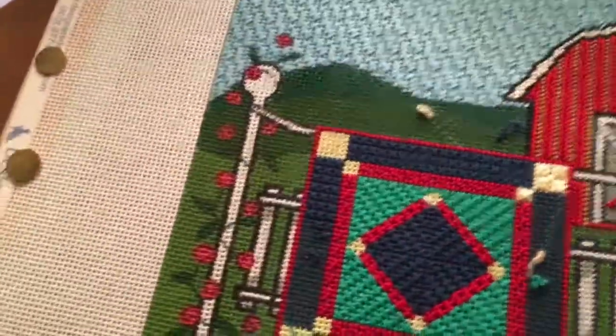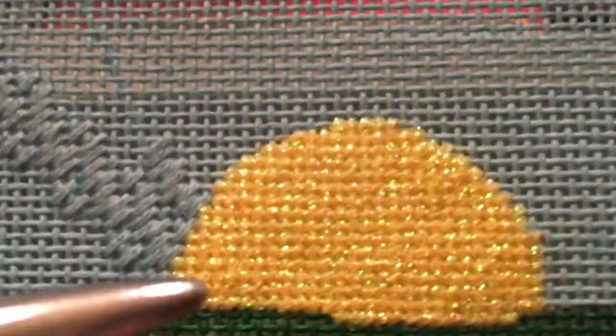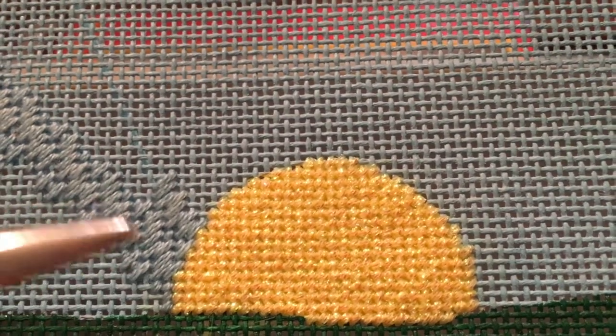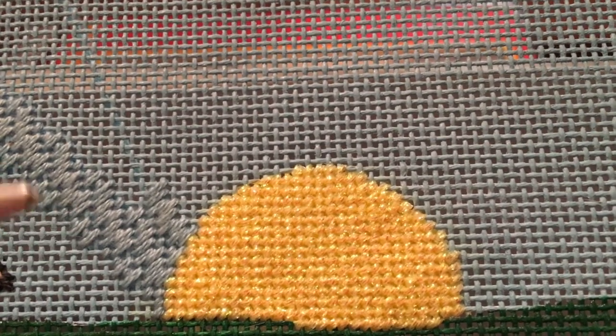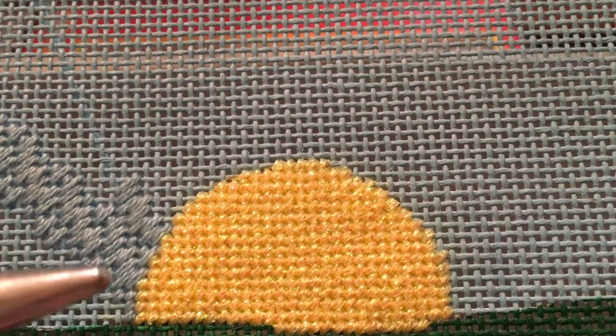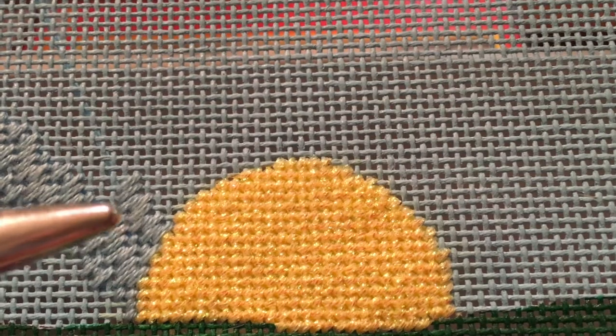This farm quilt piece — I'm from north-central Illinois and I love quilts. I used Fireworks thread and thought the sun needed to be a little glitzy, so I did the basket weave there. I started by making a waste knot either vertically or horizontally, and when I tied off I also went vertically or horizontally under a few of the threads on the back.